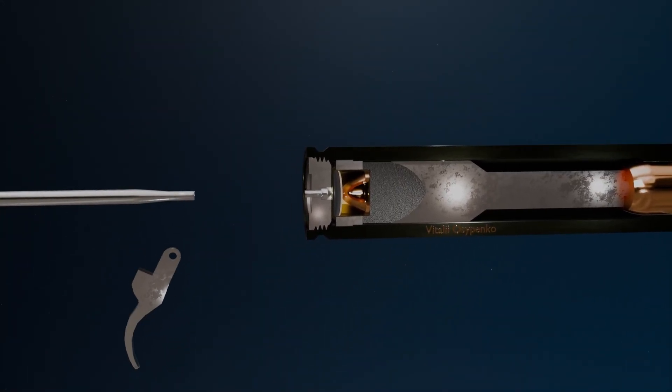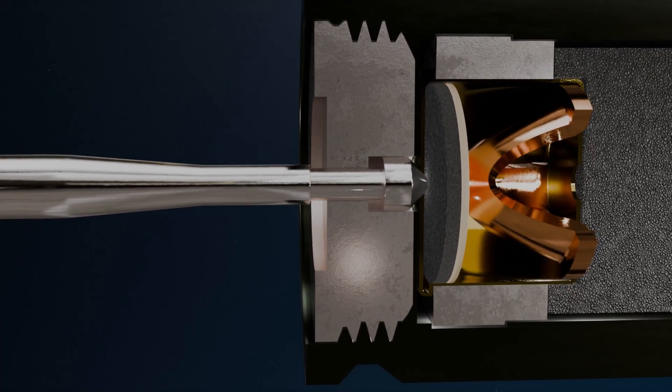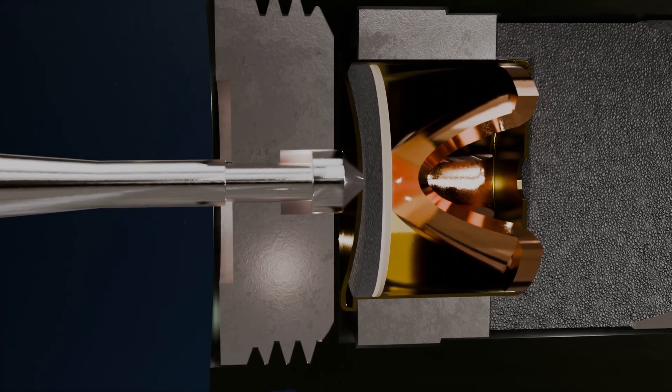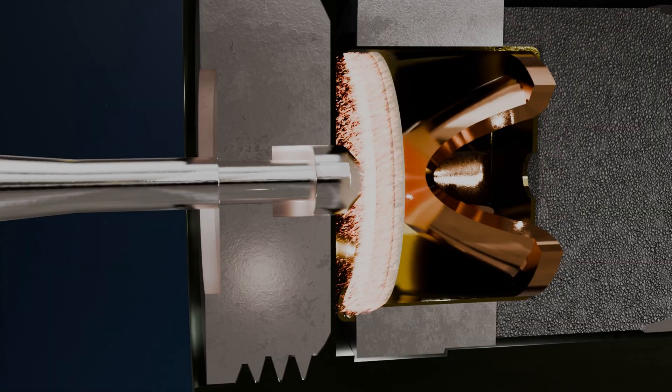The firearm's firing pin strikes the movable internal striker located inside the cartridge case. The internal striker compresses the primer compound against the anvil, causing the primer compound to ignite, and the thin paper disc spacer ignites immediately afterward.